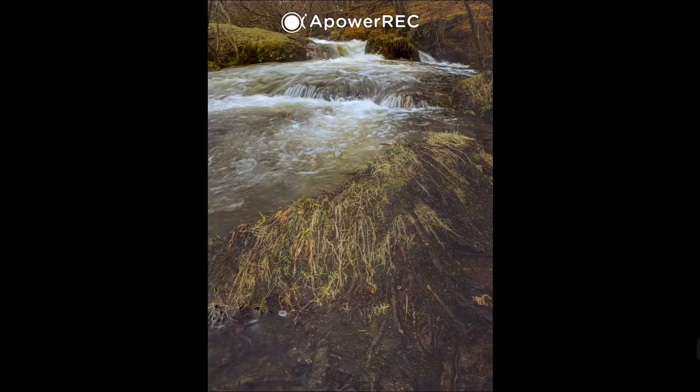Here's an example of a landscape image where I've used focus stacking. To achieve this I took three different photographs: one that focused on the very front of the image, one that focused in the mid area of the image, and one that focused at the back of the image.